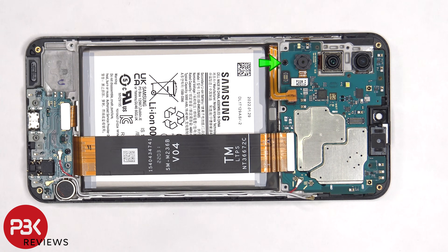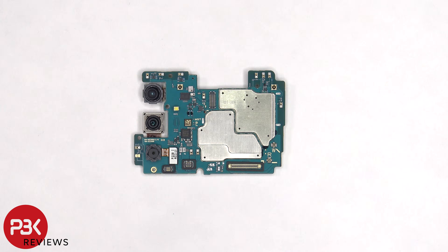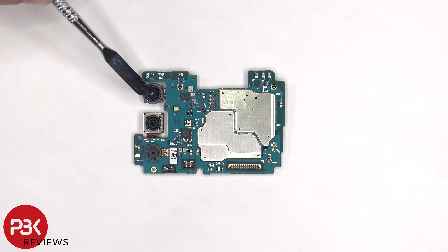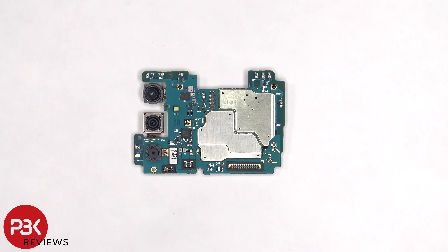There's a single Phillips screw holding down the main board that needs to be removed. Now we can lift up and remove the main board. On the main board there's an 8 megapixel ultrawide lens, a 50 megapixel main lens, and a 2 megapixel macro lens. The camera cables can be disconnected by just popping them off.